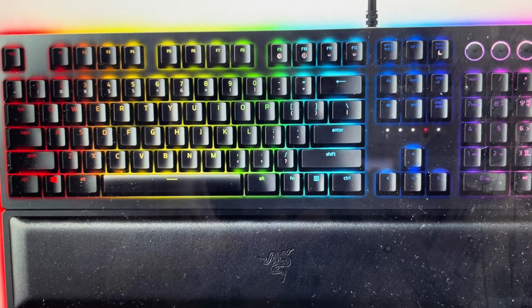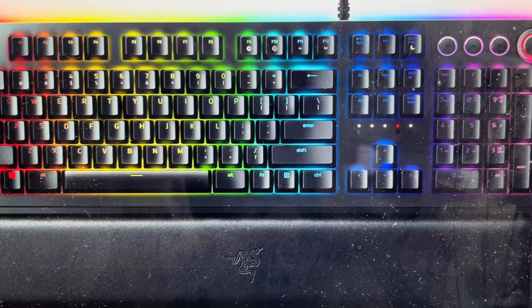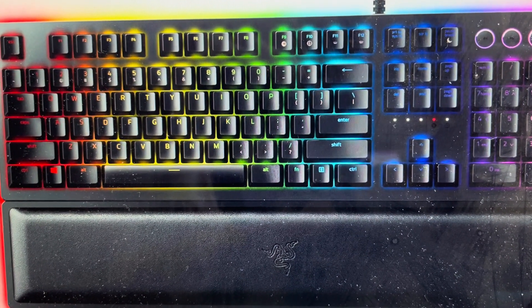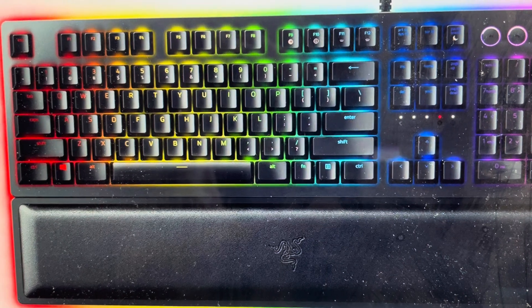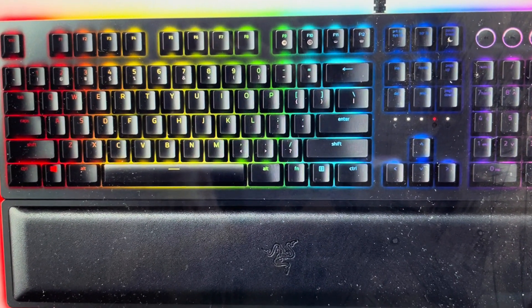Now you're going to want to do this for one of two reasons. The first one is troubleshooting. If you're having any issues with this keyboard not working, or if it seems to be glitching or sluggish or lagging, or if it's not responding, a hard reset can fix a lot of these issues. Also, if it's stuck in demo mode, this reset will make it exit demo mode.